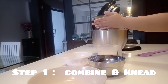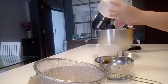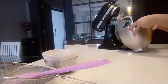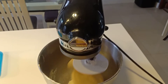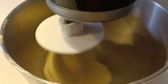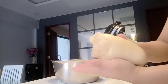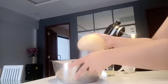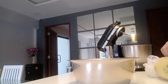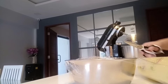In a stand mixer bowl, just combine all the ingredients. Knead the dough for 10 to 12 minutes. In a lightly oiled large bowl, place the dough. Cover with film and allow to rise for about 1 to 1 1/2 hours or until double in size.